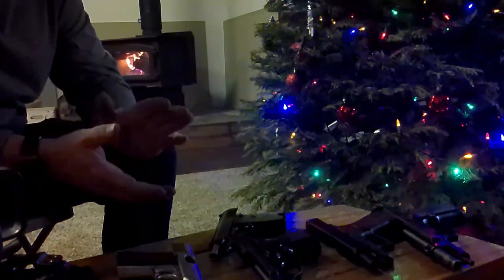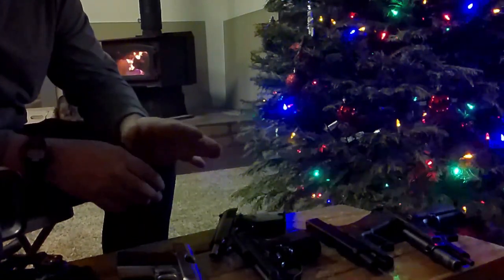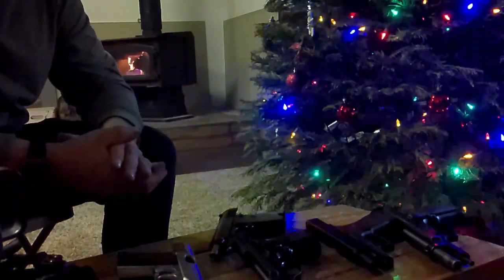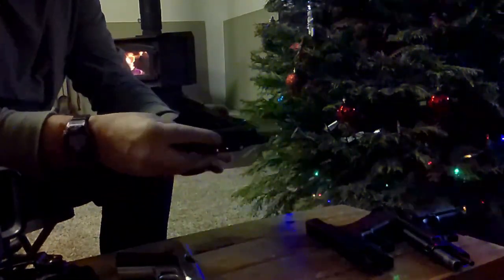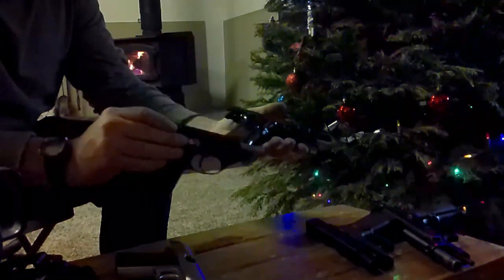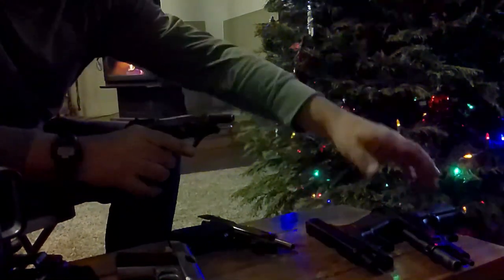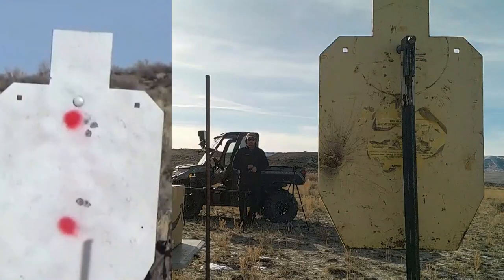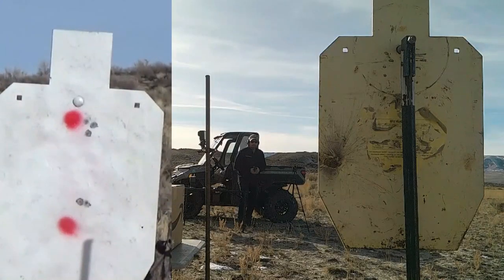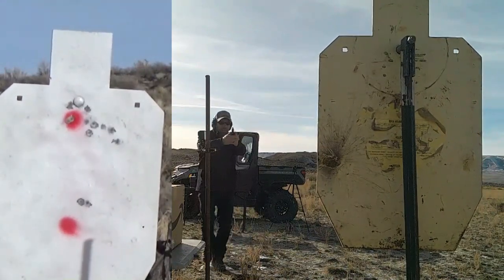Every once in a while you get something stuck in your head that you don't want to do at first, and then you end up doing it anyway. What I'm talking about is these little .32 ACP pistols. One of them is a Beretta Model 81. It's really cool — it's like a small version of a 92FS or an M9, even though I think it came out prior to the 92 or 92FS. But it's very, very similar. It's just smaller.